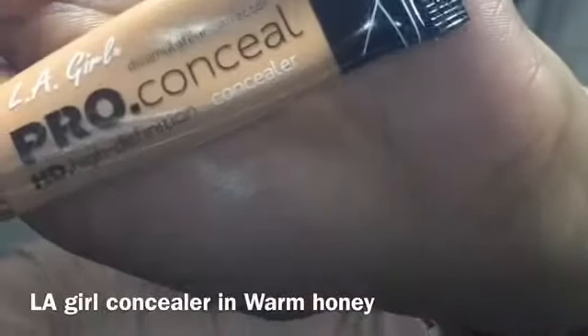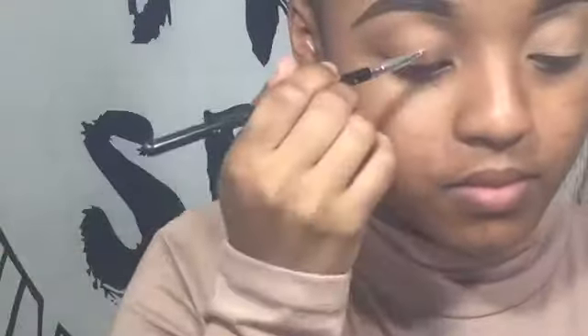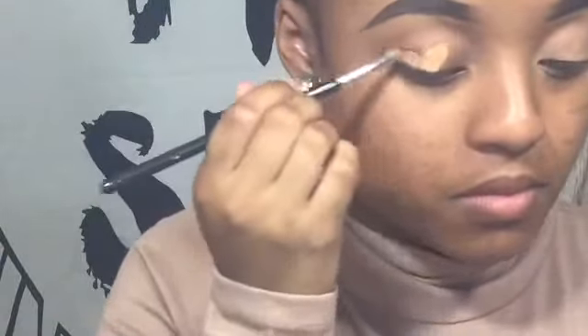We're going to start by taking some concealer and applying that to our lids, and then we're going to blend it out with our finger.